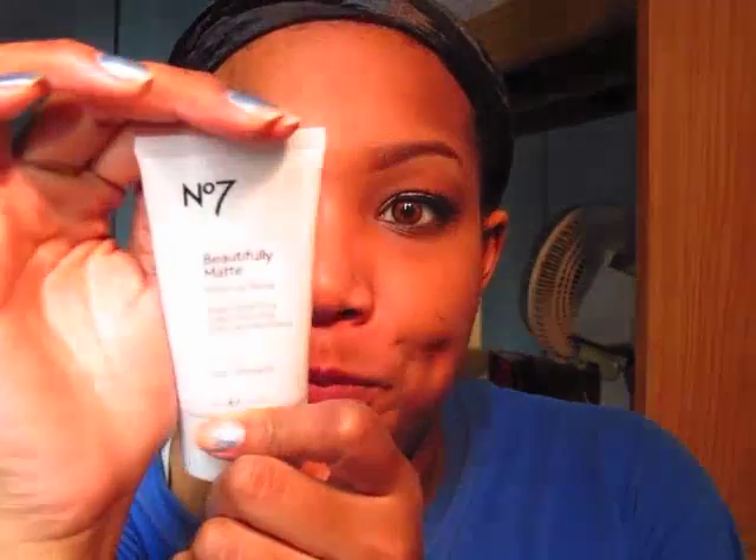If you didn't know by now, I have oily skin. Beforehand I already applied my sunscreen because it's summery and I don't want the sun to mess up my face. I also applied my beautifully matte primer just to mattify my skin, and we're going to see how this foundation lasts.